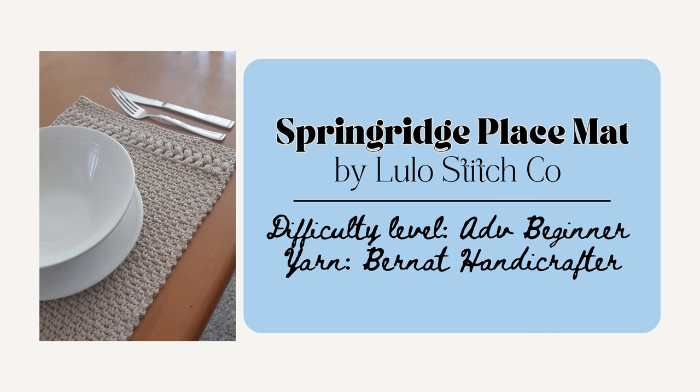Next is the Spring Ridge Placemat by Lulo Stitch Co. These are really fun and easy to make and they use the puff stitch and the moss stitch and measure 18 by 12 inches. These would be really perfect for that friend who loves to host parties for sure.